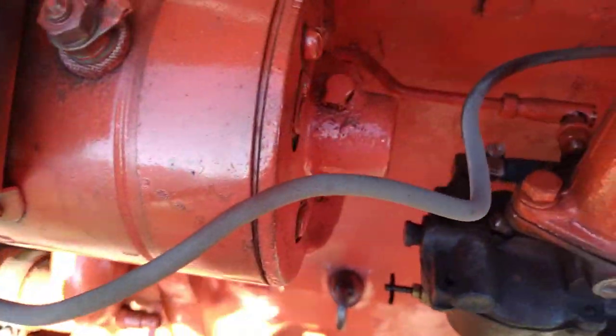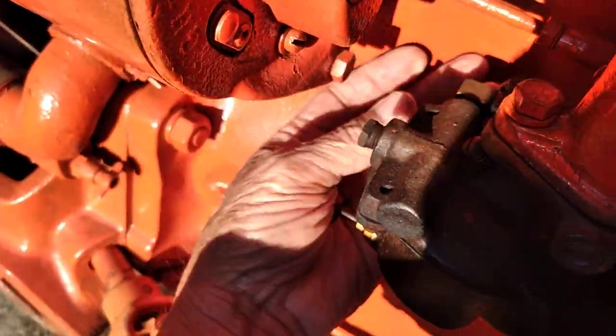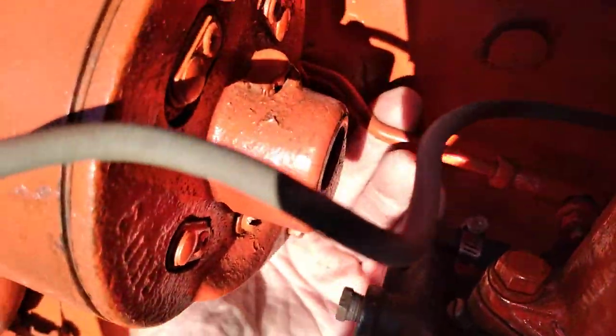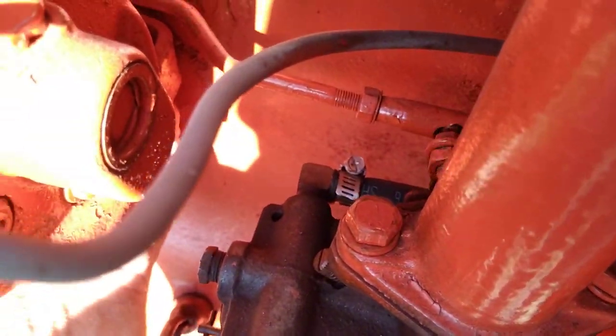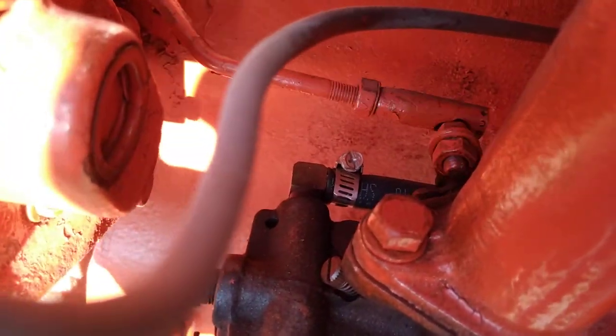The governor sends the pressure back against the throttle spring — remember that spring? And then the governor, when it's overridden by the throttle spring, moves the carburetor linkage back and forth. There's the carburetor linkage right here. And you can see the bell crank on the carburetor opening and closing.